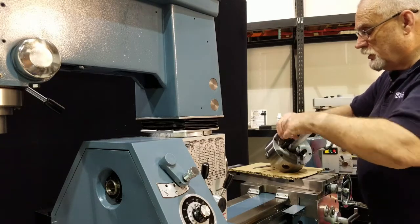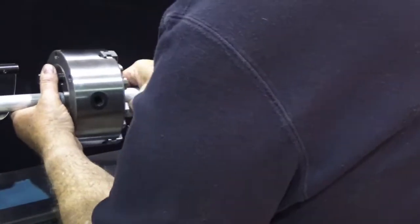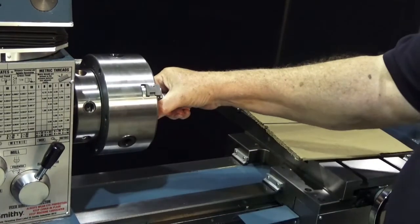Once everything is adjusted, we can take our chuck, put it right back on the machine, lock our cams down, and we're ready to go.